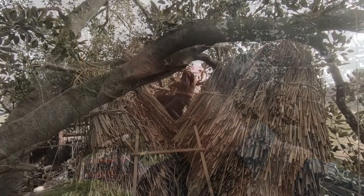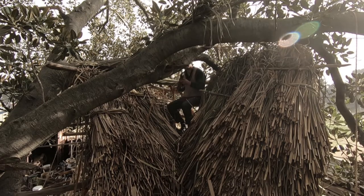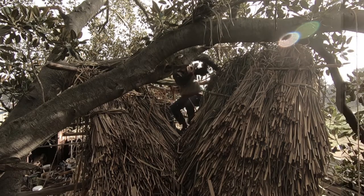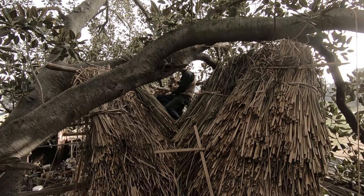I think it's the last video in this series where I said the first rule of thatching is you don't have enough material. I thought I was going to have enough material — at least I hoped — and I knew I wouldn't have enough to get the full last course on, but I was hoping to get the full second last course done, because then I would have coverage from basically the top to the ridge pole. Not maybe waterproof coverage because for that you need the last course and the capping courses as well, but I was really hoping to get that second last course finished.